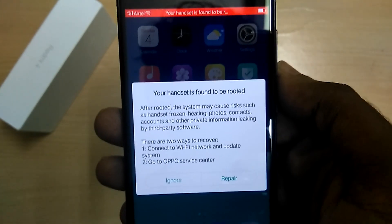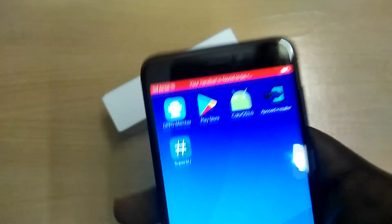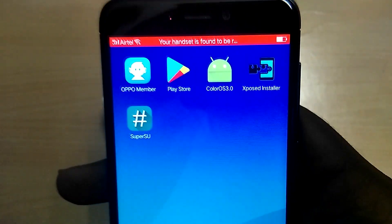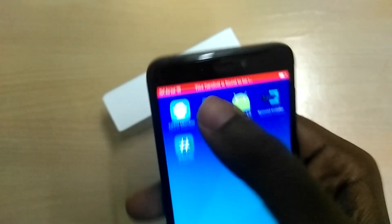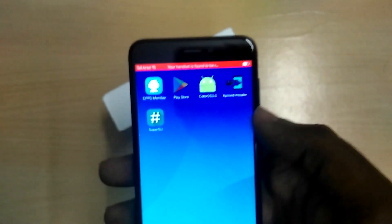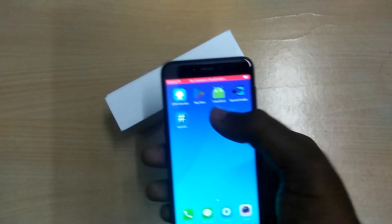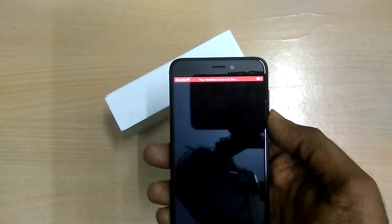If you want to use this ROM as your daily driver, you'll want to unroot it. For now we're just gonna roll with it. The ROM has Google Play Services built in, which is why we did not flash Google Apps in TWRP. The ROM also has Xposed built-in.